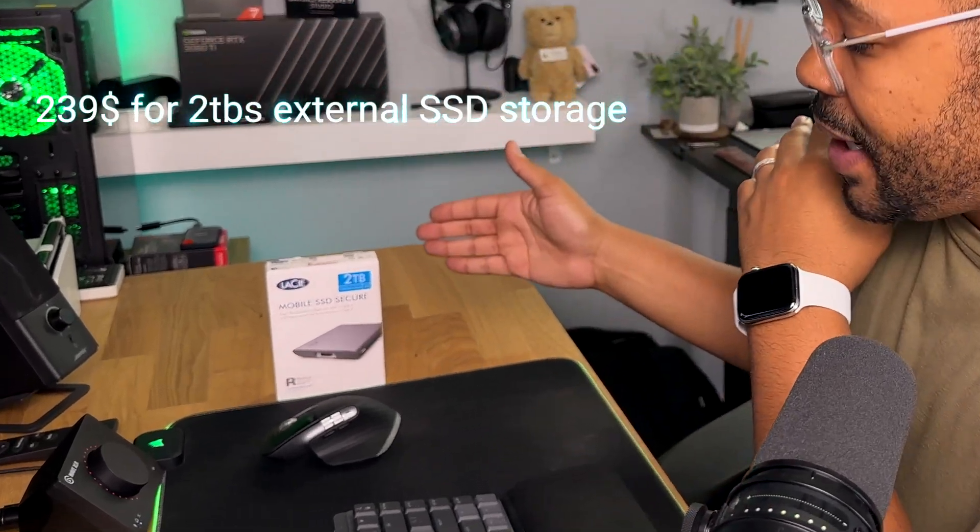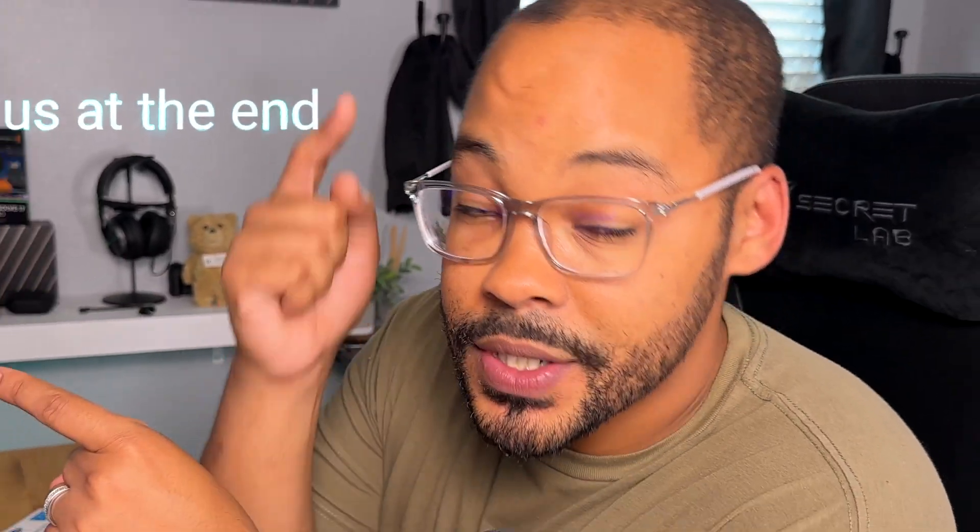So I ended up looking for some mobile options. And what I found at 239 bucks is two terabytes of storage by LaCie. I have a tip for you guys, so stay tuned to the end.